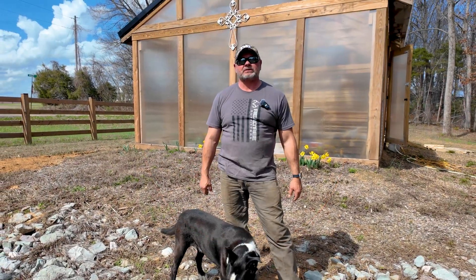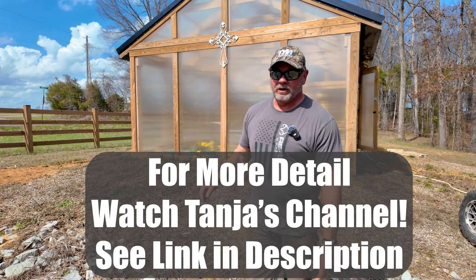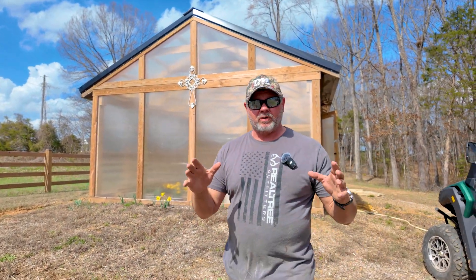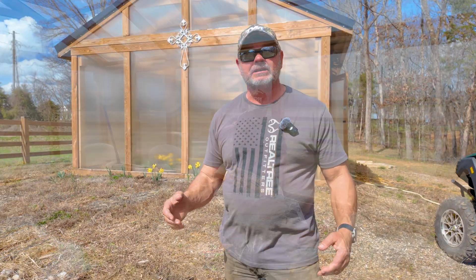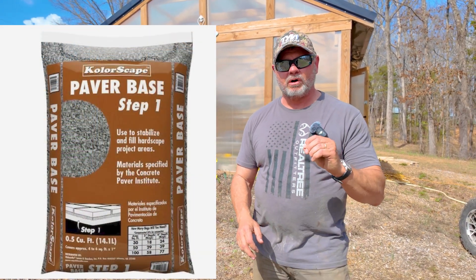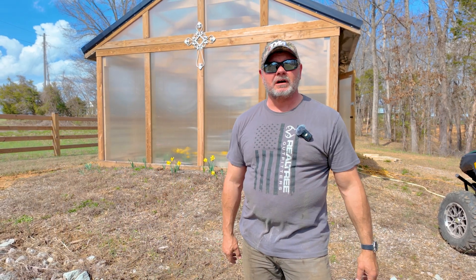Welcome back to the channel, I'm Tony and this is Tony's Trash Your Adventure. Today is going to be more about Tanya's adventure — we're going to give you an update on the greenhouse and we're also going to mix the last bit of concrete for her greenhouse floor. One third of her floor is going to be concrete and the rest is going to be a really small packable gravel.